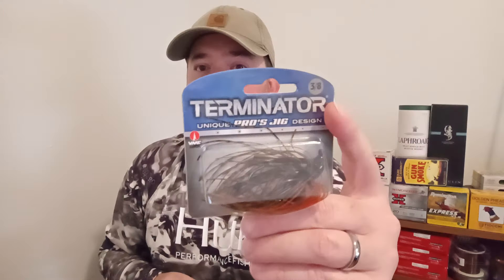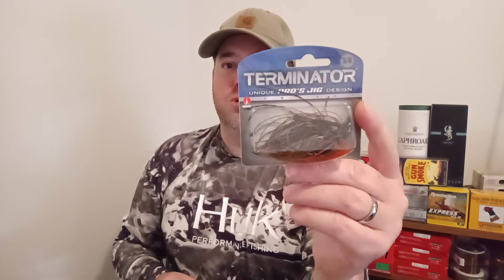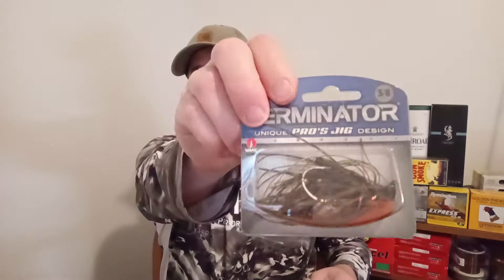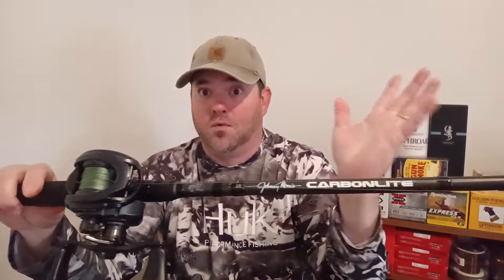I also use this frogging rod to throw pretty heavy jigs. This one is a three-eighths ounce Terminator style jig. Right now at Bass Pro Shops, these are 50% off — they had a bunch of Terminator spinner baits, tons of different jigs in different weights, so go get them if you're looking. This one is green pumpkin with orange on the bottom to mimic a bluegill. If you're trying to fill a hole in your arsenal for a topwater rod, heavy cover rod, or heavy jig punching rig, this Johnny Morris Carbon Light technique-specific setup is the one to get.